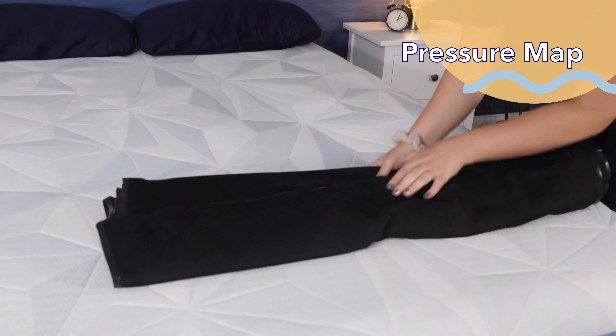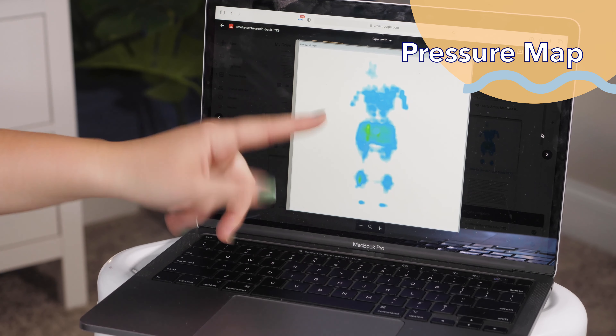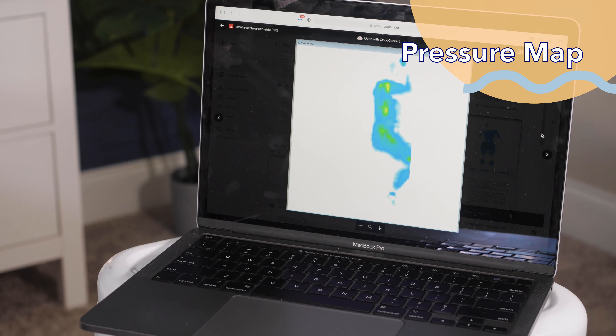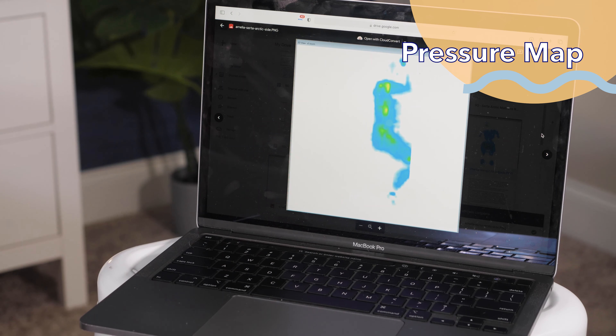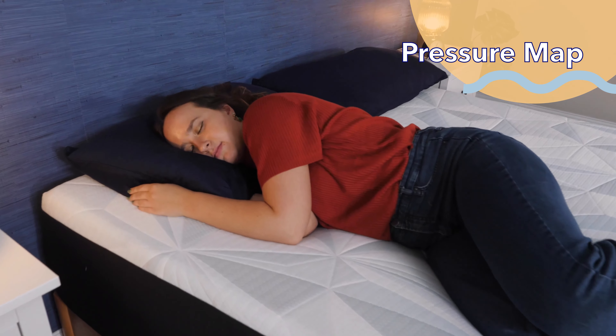I don't want you to just take my word for what this mattress feels like, so I ran it through some tests. Our first test is the pressure map. This tool lets me see how much pressure buildup there is in different parts of my body when I'm laying in different sleeping positions. Blues and greens indicate little to no pressure, whereas yellows and reds mean some pressure is building up. For sleeping on your back, there is very little pressure buildup, so back sleepers are going to get great pressure relief. Looking at the side results, there is a little more pressure, but we're not seeing any red, indicating really good pressure relief on shoulders and hips for side sleepers.